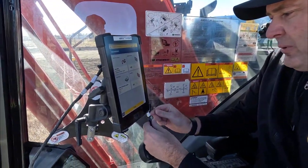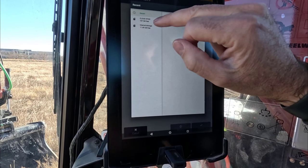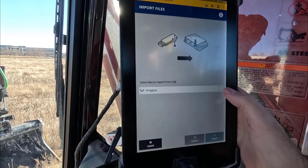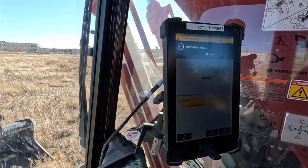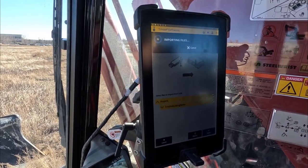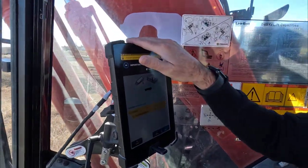We've got the USB — we're going to pop it into Earthworks. It's going to detect it and we want to import files to machine from the USB. The Android system comes up, we click the cloud stick, hit Select, and then it looks for the project. We've got the Trimble Building Demo — that's the project Steve was in. We hit Import, and it transfers the whole project from SiteWorks — including the coordinate system and the points — directly into the Earthworks system.